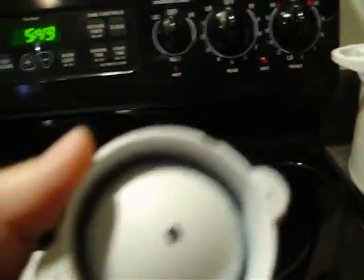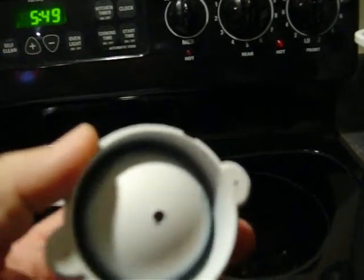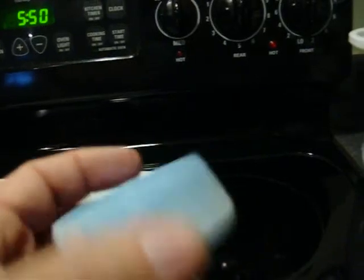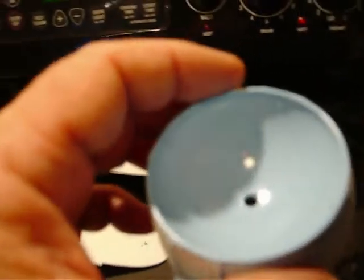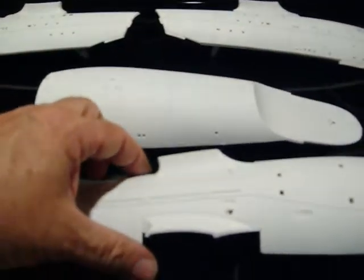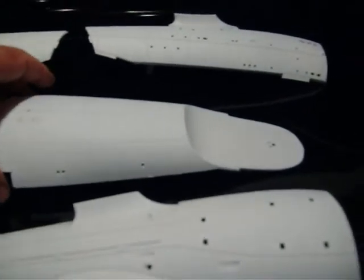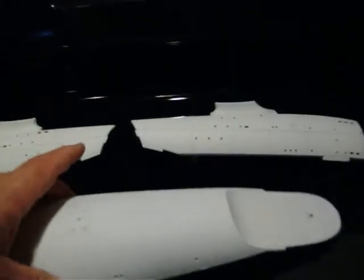I drilled out the hole in the center of the sensor dish so that a 5-millimeter LED fits it. I'm going to use a blue one, which can be strung in the same chain as some clear lights with the resistor, so the sensor dome will be lit from the inside. The same thing applies to the body parts for the engineering hull or the lower secondary hull — I went ahead and applied two coats of black until I was satisfied no light was showing through, then painted them with flat white, and they've turned out pretty good so far.